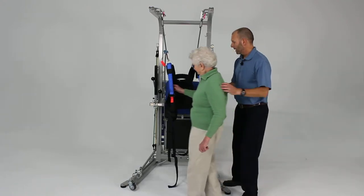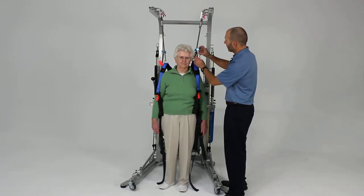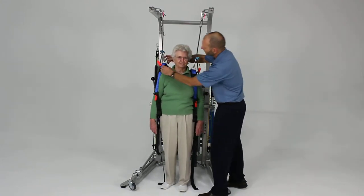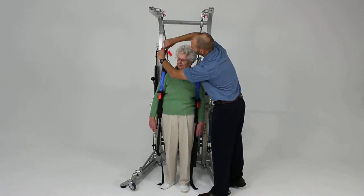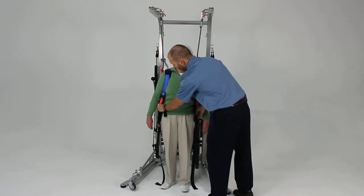Go ahead and step in. I'm going to lower this down just a little bit to get that right on your shoulders, just opening that up. Get those on the shoulders. Now we're going to go ahead and tighten the belt.